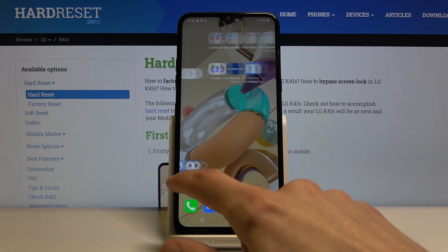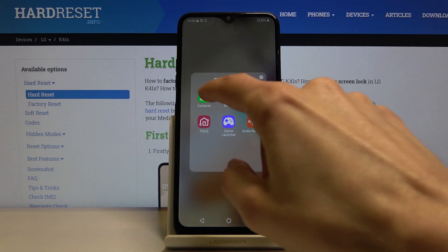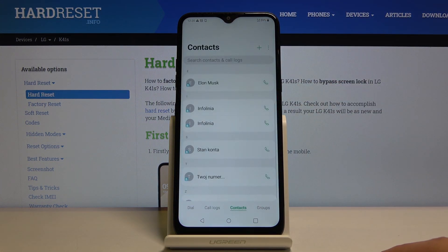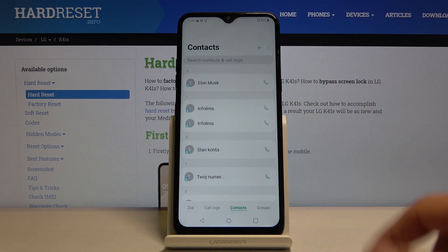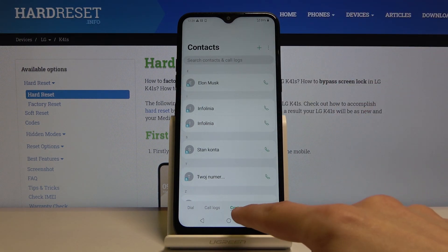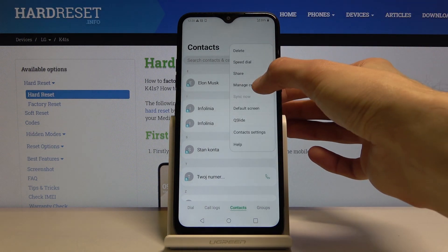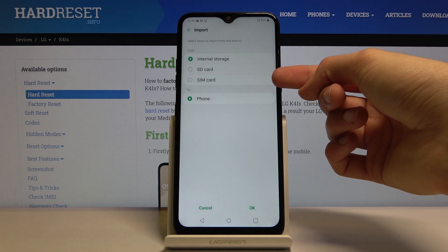So to get started you want to open up the standalone contacts app which is right here. The reason why we're doing this is because if you open it up through this icon — not the dialer one — you will actually have the option to import from your sim card. It opens up straight to contacts and then you can tap on the three dots and go to manage contacts, import, and you can see right now there is the sim card.